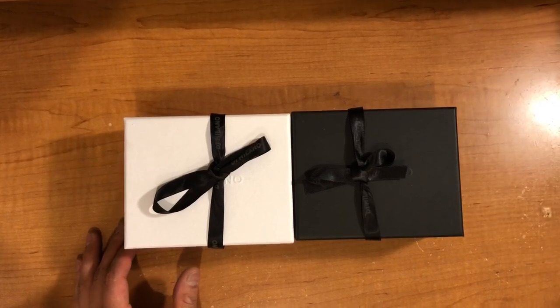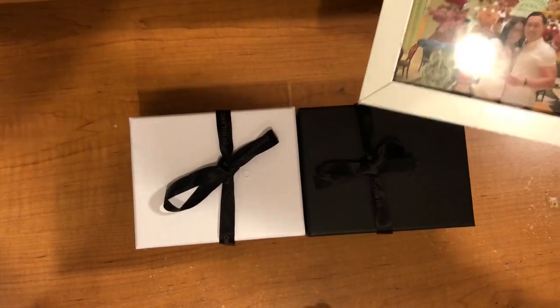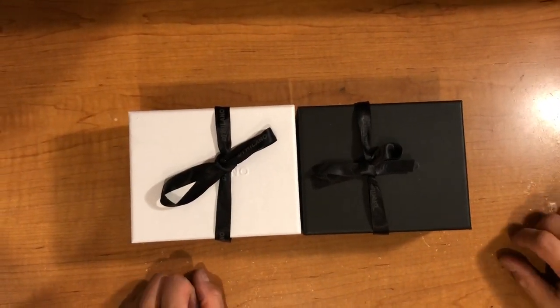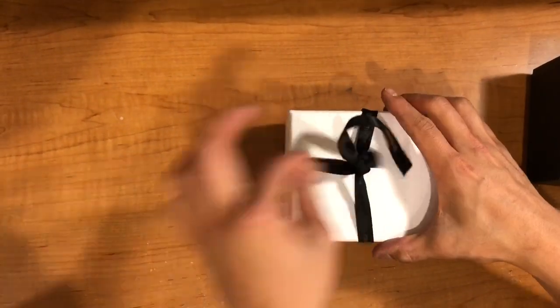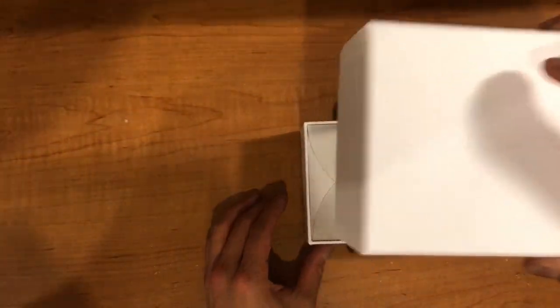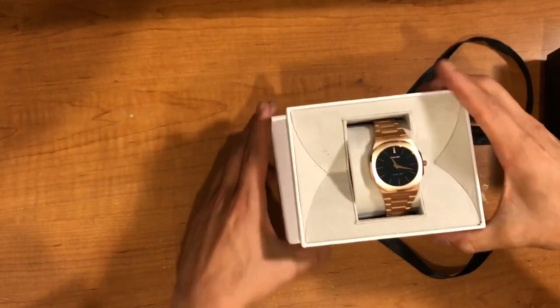Thank you so much to my lady for gifting me this beautiful one. She's also my tripod right now — I don't know where my actual tripod is. Let's get this done with the unboxing of the rose gold D1 Milano. Thank you baby, this is a gift from her, and wow, would you look at that.